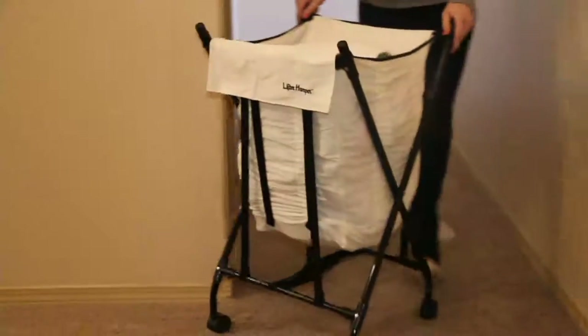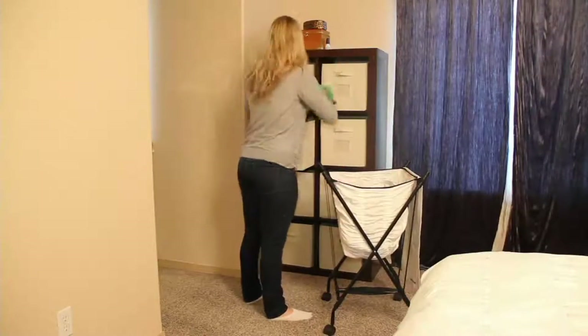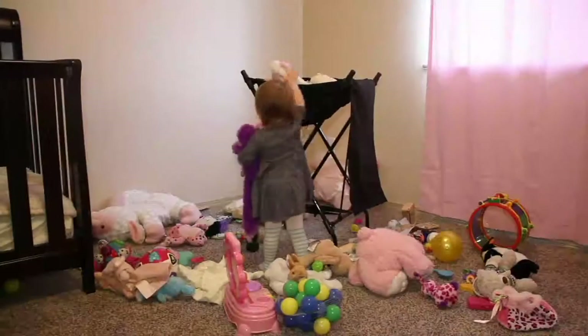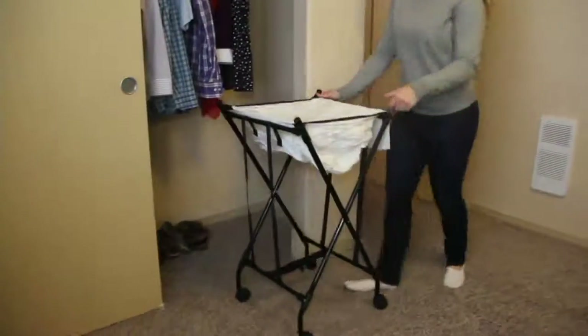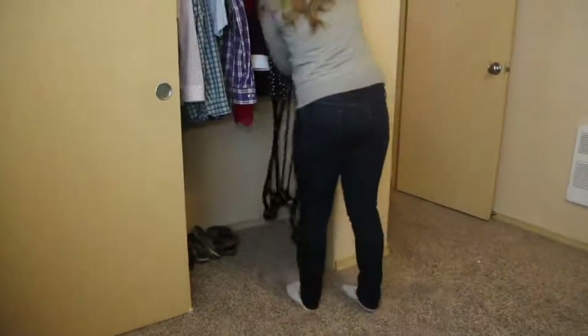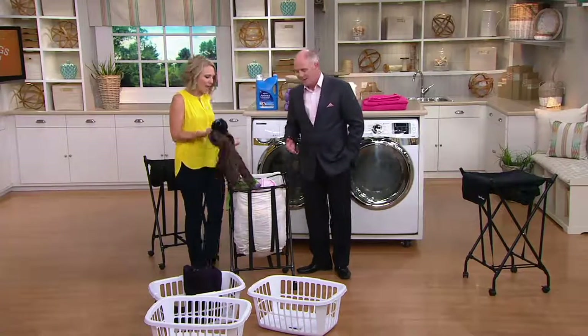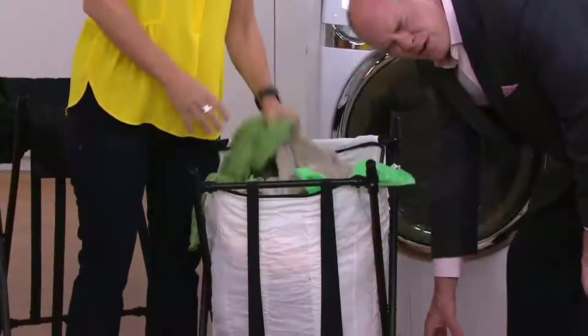It's a spring-loaded hamper. It is a patented design and it was actually invented by an NFL player who retired with a back injury. His wife was expecting a baby at the time, so neither of them could bend over very well. They were both having back issues, so he created this to kind of take the pain out of doing the laundry — take the pain out of your back while you're doing laundry. It's the bending over to get to the bottom of the hamper that hurts.